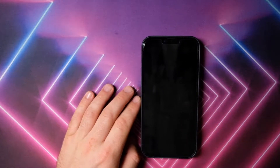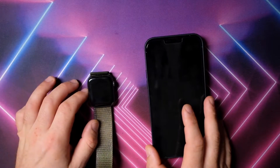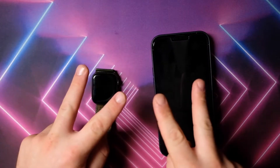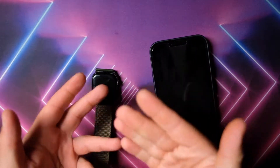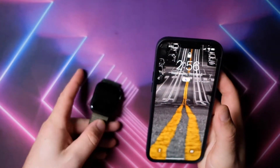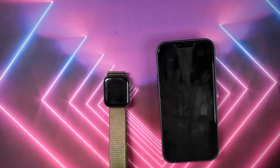Welcome back there, dear YouTube. This is your host VL2D. Would you like to be able to unlock any device that you have with your Apple Watch — between your iPhone, your iPad, your MacBook, or any Mac device? Today I'm going to show you how to do that with your watch.